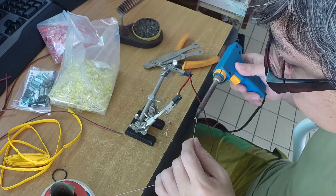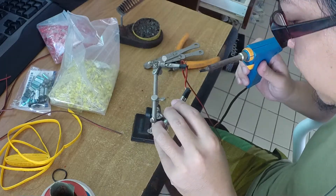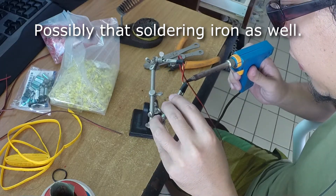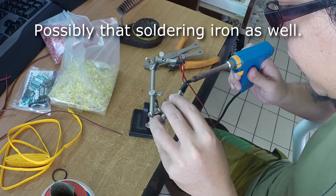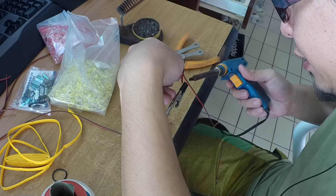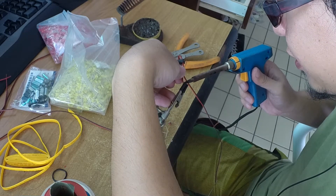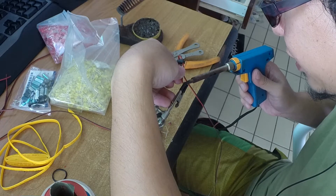I really suck at soldering, so you guys can point out what I'm doing wrong — let me know so I can improve. It's just one of those bits I wish I could hand off to an intern at some stage, but in the meantime I still got to do it myself.